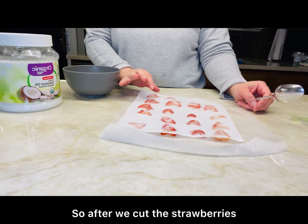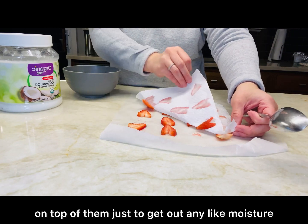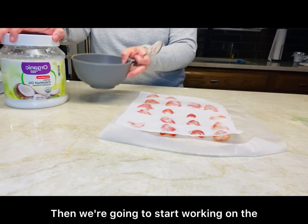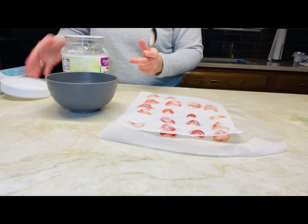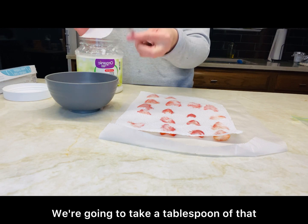After we cut the strawberries, we're going to put a paper towel on top of them just to get out any moisture. Then we're going to start working on the chocolate — we're going to put some chocolate morsels in a bowl along with coconut oil, about a tablespoon of that.